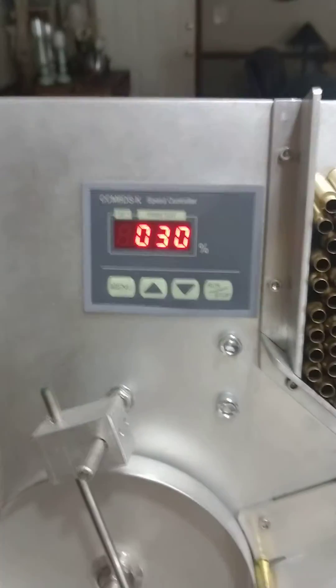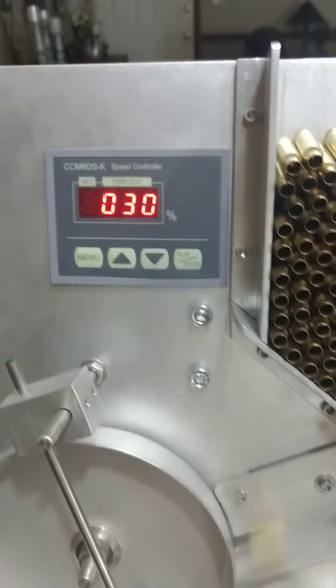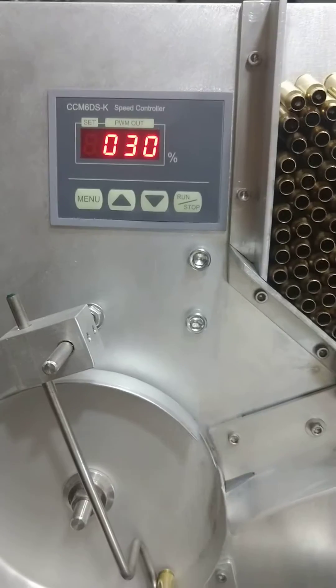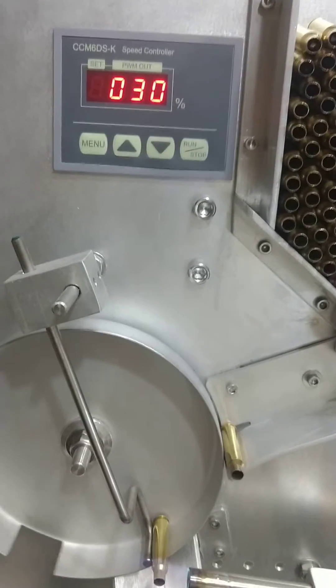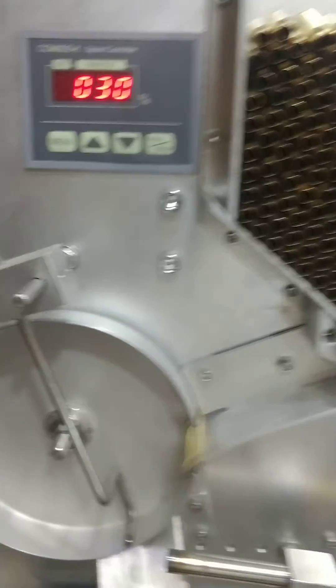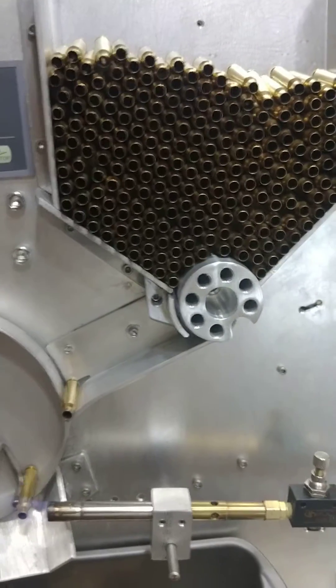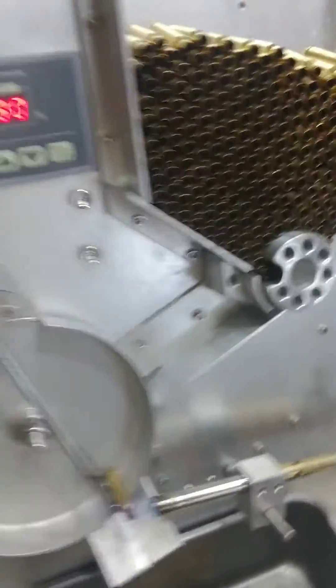I use a variable speed control to set my speed the way I want it. One thing I would recommend to everybody when you start building one of these is to think long term — I just finished running roughly 4,000 cases through this thing, so it gets used a lot.